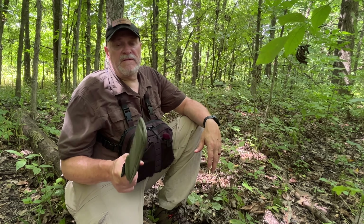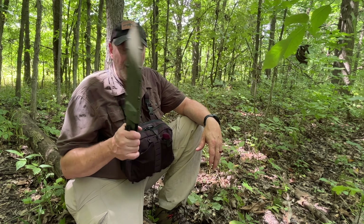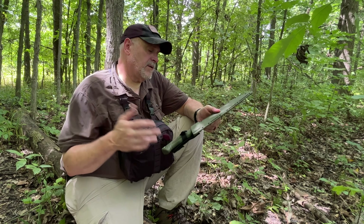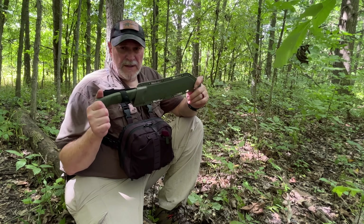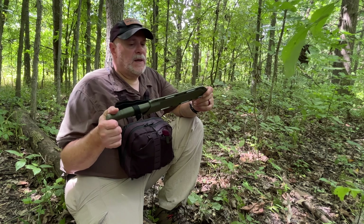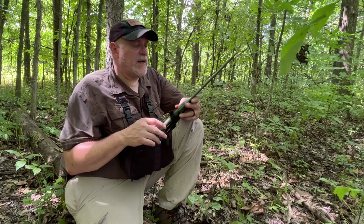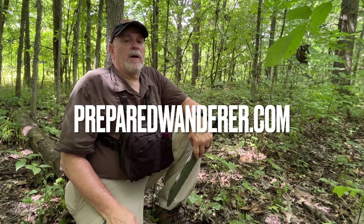Check out the affiliate links down below — there'll be a link to this knife and the Picnic as well. If you're interested in looking at the specs or purchasing, you can do so. I'll definitely do some more testing with this in the coming months and see how it fares. But overall, not a bad tool for the price. Thanks for watching, and we'll see you next time on the Prepared Wanderer.